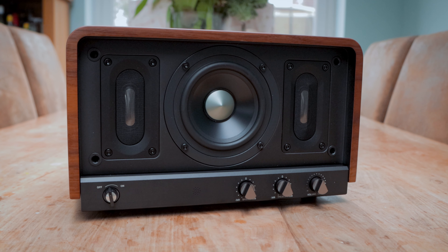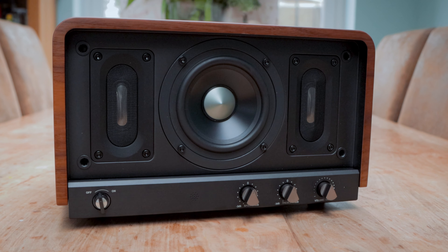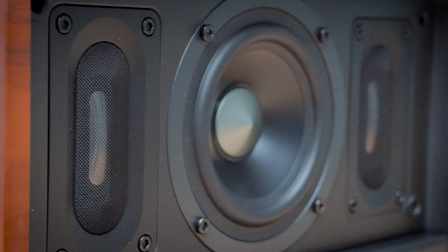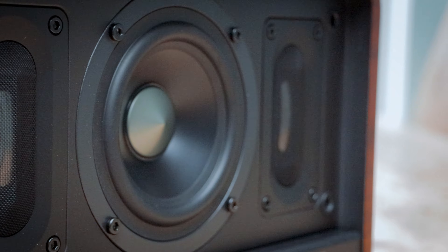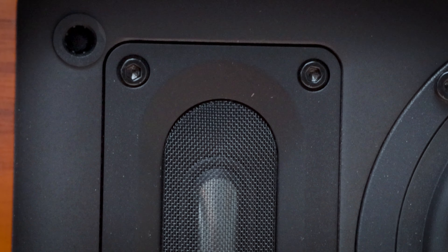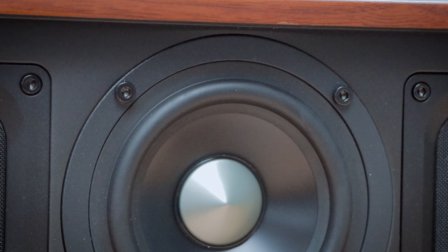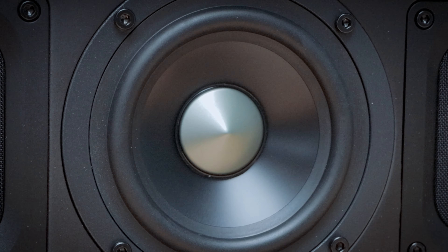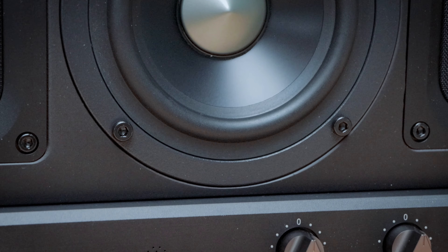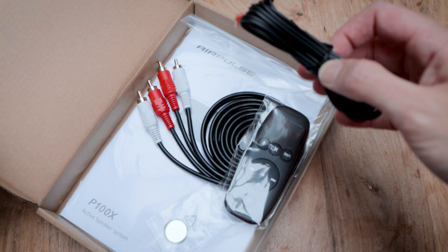There is a built-in amplifier offering a total output of 60 watts — 10 watts to each tweeter and 40 watts to the driver. There is a 4.5-inch aluminium diaphragm woofer plus two air blade tweeters, which is a patented design and actually looks really neat. Inputs include that line-in RCA input on the back plus Bluetooth 5.0 with aptX HD via the Qualcomm QCC3031 chipset. The P100X features two TAS5805M Class D amplifiers from Texas Instruments: one connected in BTL mode to drive the two air blade tweeters, and the other in PBTL mode to drive the woofer.